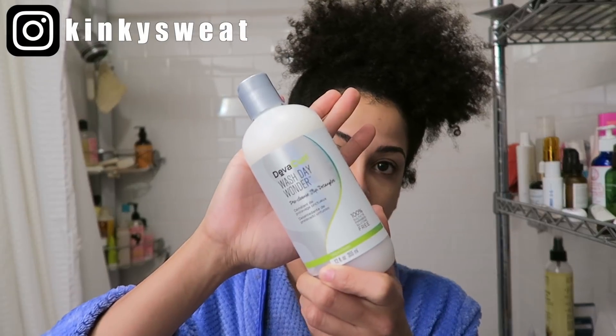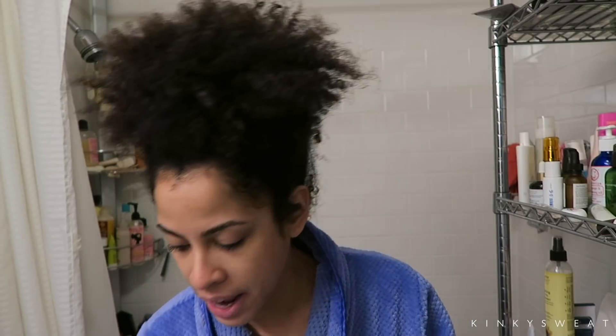Hey friends and welcome back to my channel. It's early in the morning, my voice is now warmed up. Today is a part two installation of the DivaCurl Wash Day Wander. If you want to see the full first review and demo I did of this product, I will leave the video link up above and down below. I promised on that video that I will come back on a day where my hair is a little more tangled than the day that I originally filmed on, and it's one of those days today.